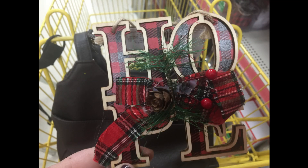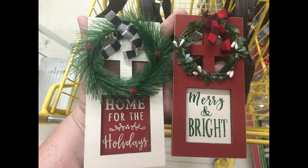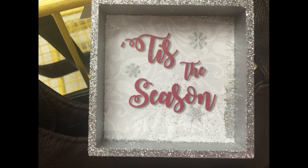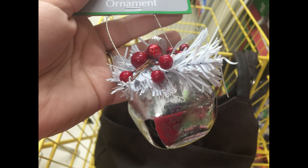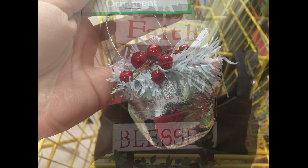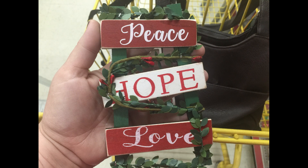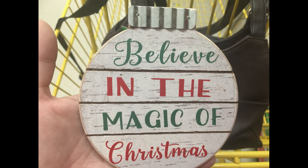They also had some more ornaments. This one said Hope with some wood letters with the buffalo plaid background. They had the snow with the stripes on it, and then these two little ornaments that look like doors with wreaths hanging on them. They also had these little glitter shadow box signs that say Merry Christmas and Tis the Season — those are ornaments as well. They also had this galvanized metal belt ornament, and you can get these little ladders that say Faith, Family, Blessed with the vines growing up them, or this one that says Peace, Hope, and Love. Those are really cute.